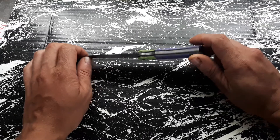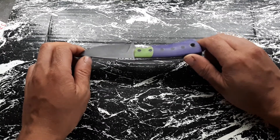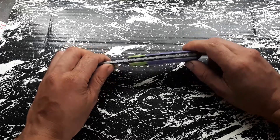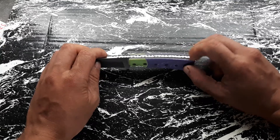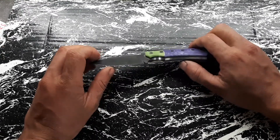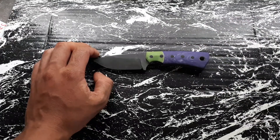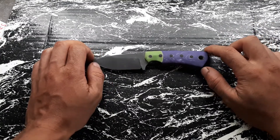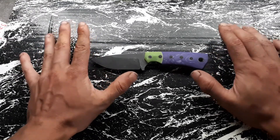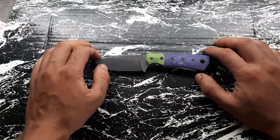Working on this Joker-themed EDC fixed blade — dovetail bolsters, green and purple Yuma handle scales, black fiberglass pins, two millimeter thick black liners, file work, black oil finish. For the sheath, I'm gonna make a leather sheath with some tooling and maybe carving — I'm not sure yet, we'll see. If it works out the way I have it in my mind, it's gonna be really nice — one of my nicest leather sheaths so far.